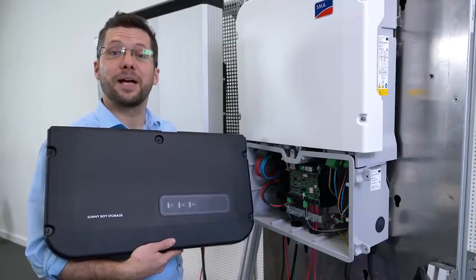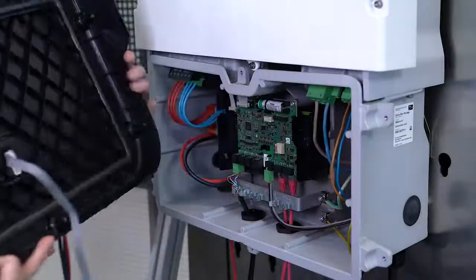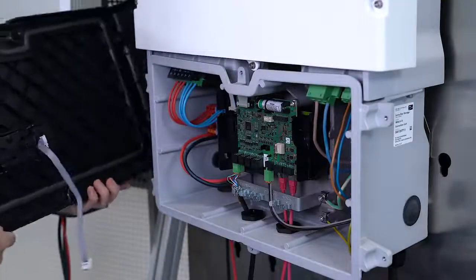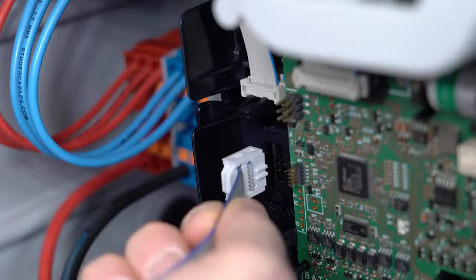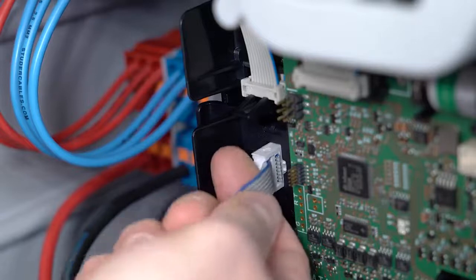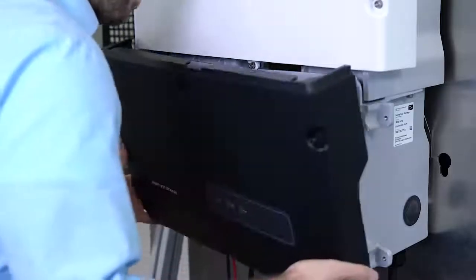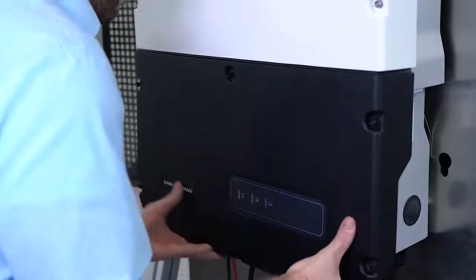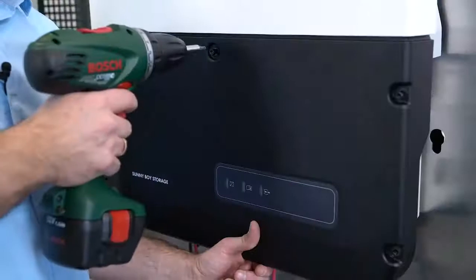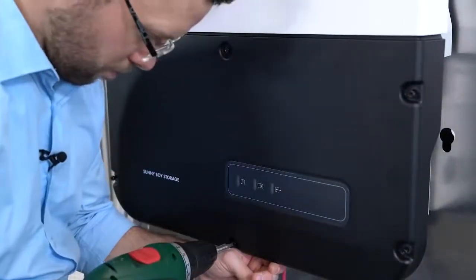We can now complete the installation by closing the inverter's lower cover. During this process, please ensure to hold the lid and then plug the display cable into the socket on the communication assembly. Position the lower cover at a slight angle. Tighten all screws crosswise. To make the installation easier, I recommend tightening the screws in the center first.